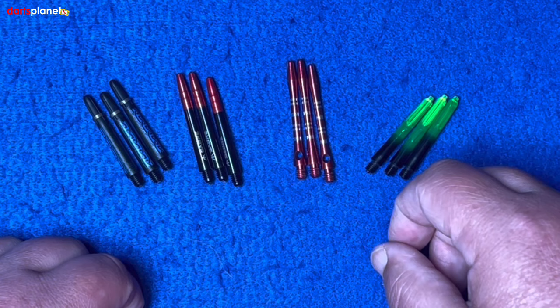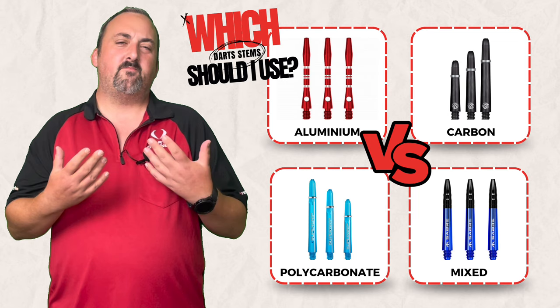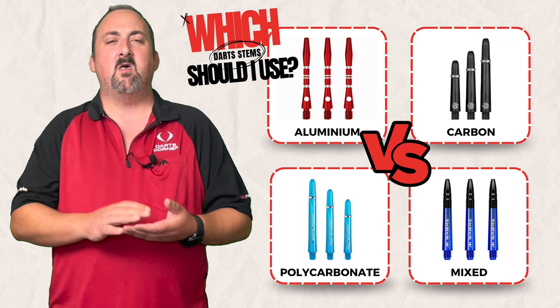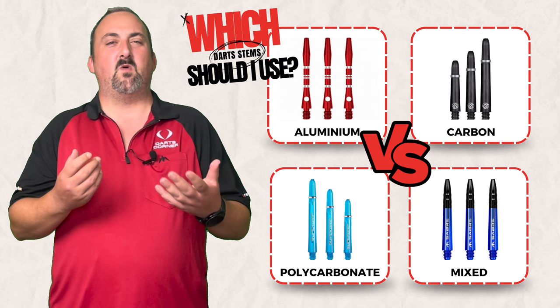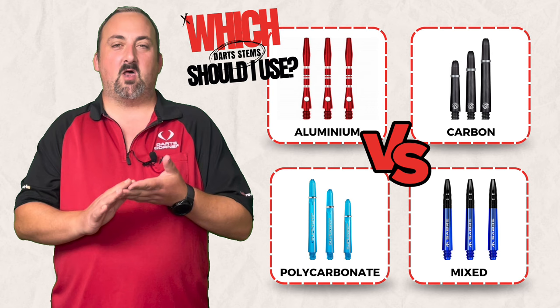We had a closer look at the stems and compared the pros and cons of each. The aluminium I tend to advise more for beginners or home practice — they add a bit of extra weight, and if you're in the middle of a dart match and accidentally bend or snap one, it's a little bit more fiddly to swap out or bend back mid-game. That's why I tend to lean a bit more towards carbon or polycarbonate.